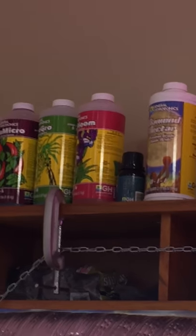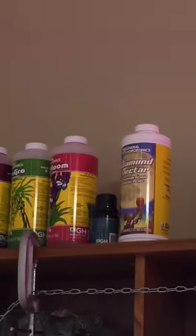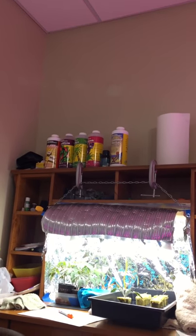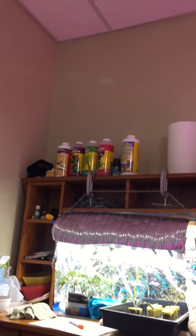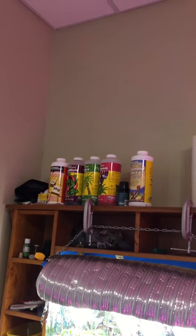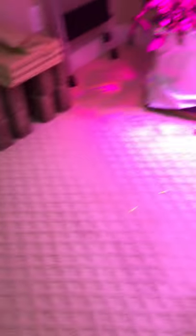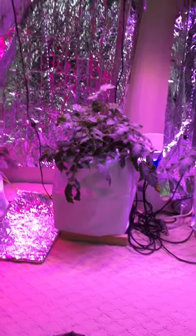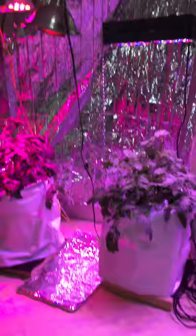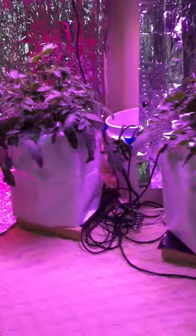I also have Rapid Start and Diamond Nectar — especially Rapid Start for early growth. That stuff's a little more expensive than I wanted to spend, but from what I can tell it's extremely high quality. I have some tomato plants outdoors in dirt as well as some potato containers, and I'll use my wasted nutrients on those — I'll keep the nutrients in for a couple of weeks, discard them, and pour that on all my outdoor vegetables.